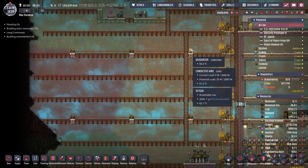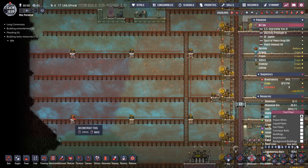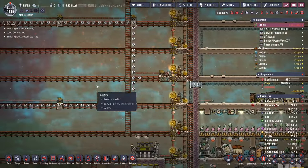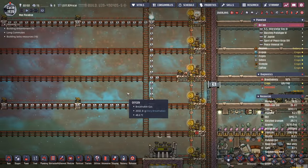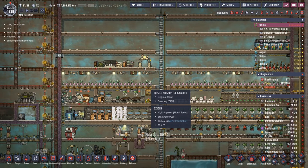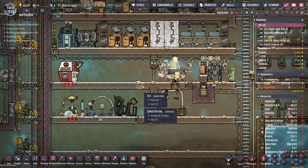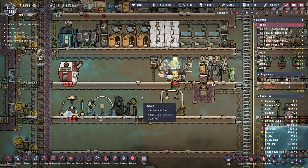In the background, I've put down a bunch of deodorizers to get rid of all the polluted oxygen, so we're starting with a nice clean slate. Additionally, we are going to go with the transit tube crossing from this side of the base over into our new agricultural area. I think we're eventually going to move all the bristle blossoms over there as well - it'd be kind of handy to have all your agriculture in one spot.